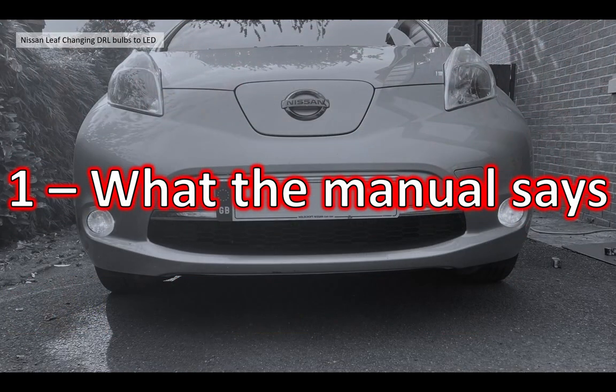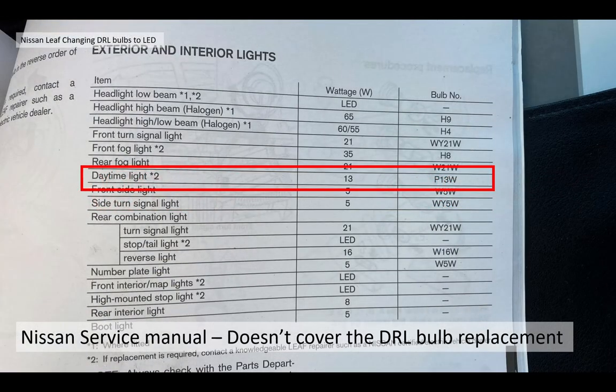So what does the Nissan Leaf manual actually say about these DRL bulbs? Well, not a lot as it turns out. It does show you how to change most of the bulbs, but in the case of the daytime running light it only tells you the bulb wattage and the size - it doesn't actually show you how to replace them. Which is a little bit strange because it's probably the bulb that's going to get the most work; it's on all the time in the daylight. And it's very surprising it doesn't show you how to change them. Part of the reason is it's quite difficult to get at, but I'll show you the easy way to do it.